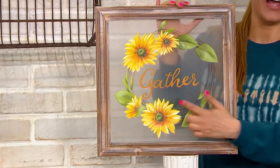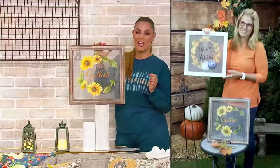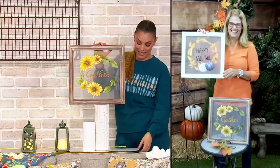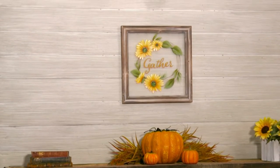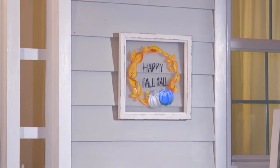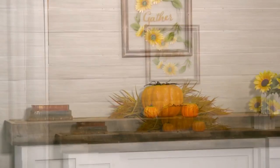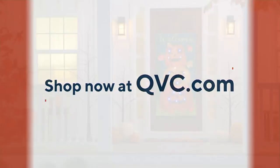And there you have your sunflowers — your favorite flower, Ginger. Love those sunflowers! For a clearance price of $24.96, we're saving almost $10 on this, with five easy payments of $4.99. Just choose whether you want the 'Gather' in the brown wood frame or 'Happy Fall Y'all' in the white wood frame. Item number H229-628. Ginger will be back a little bit later in the show with this.